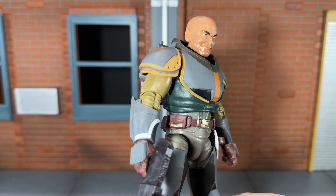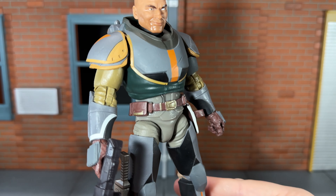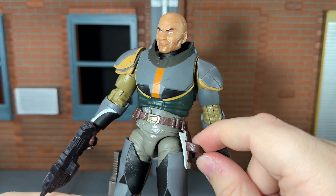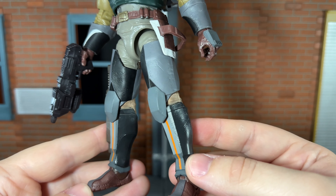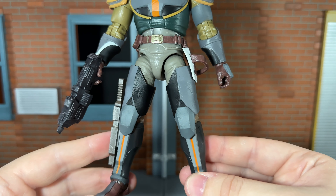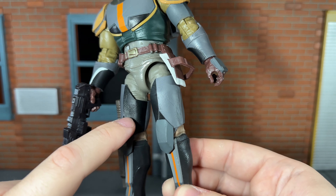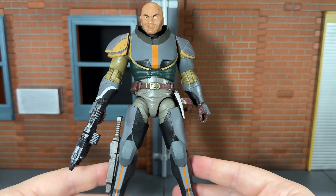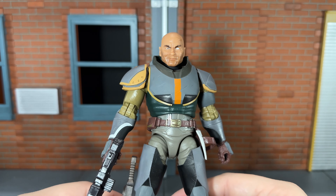They could have at least given us a new bicep joint right there since this is a reused figure. He has that new belt piece with some nice gold and silver detailing. I wish the peg on the belt loop would have worked a lot better since it does come loose frequently. He has the updated Season 2 collars and some incredible sculpt detail — his armor is sculpted very nicely, but there's no paint detail to reflect that. You really don't notice it unless you hold it up to the light. This has some excellent sculpt detail but you can't see any of it because there's no paint variation. Even just a gray wash would have looked excellent.